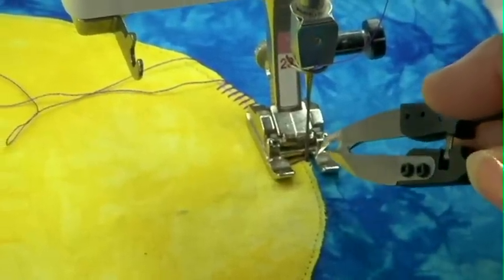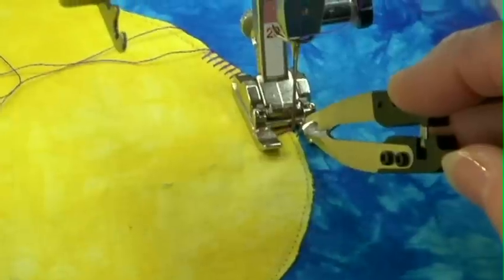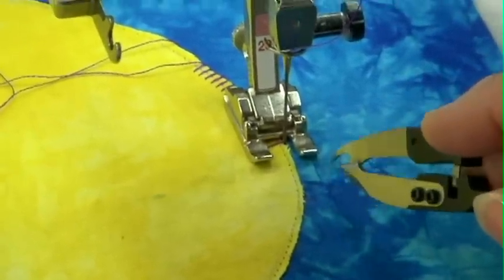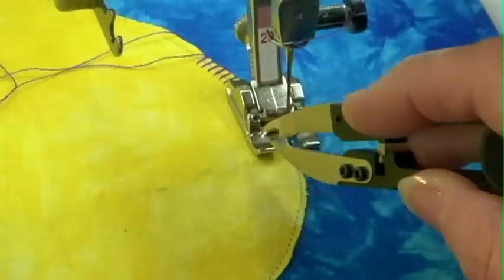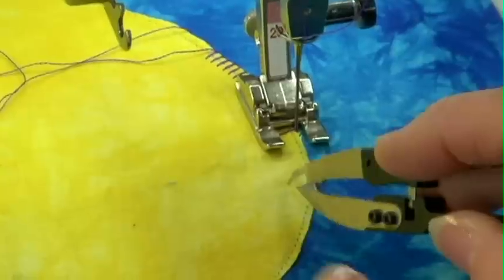I also want to make sure that as this straight part of the stitch comes down, it's going right along the edge of the shape on the background only. It's only the bite of the stitch — the part that jumps over to the left — that goes on the heart itself.